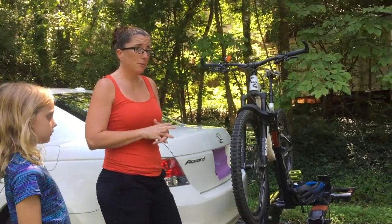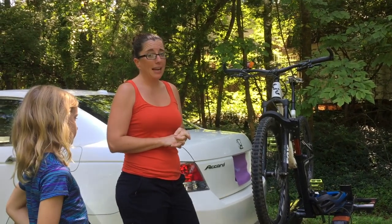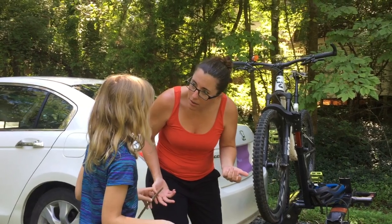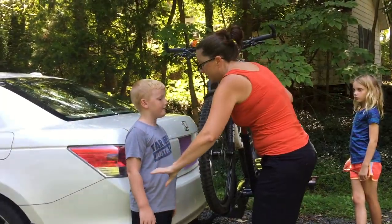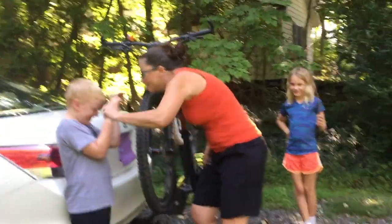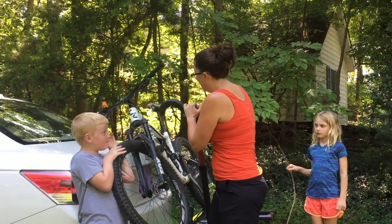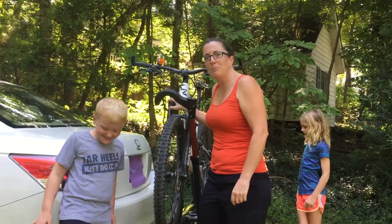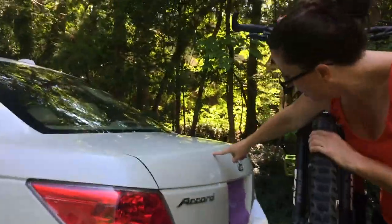I've had a couple complaints about this Sherpa 2.0. The biggest is that the placement of these wheel arms is not ideal. Watch what happens — I'm stuck. ReviewDude, please get zoomed in on this dent on my trunk. I have a scratch and dent right here. If the arm was on the other side and this fell, it would catch it. That, my friends, is my number one gripe with this device.